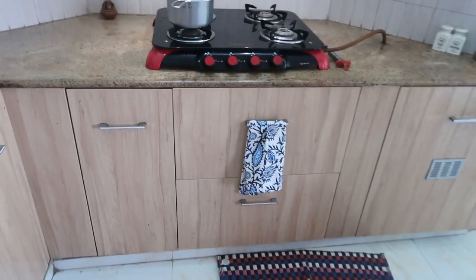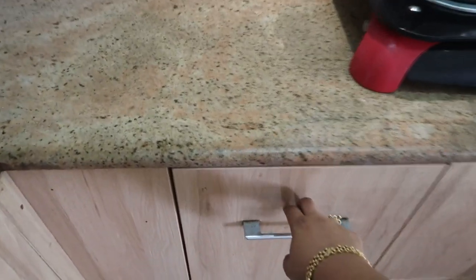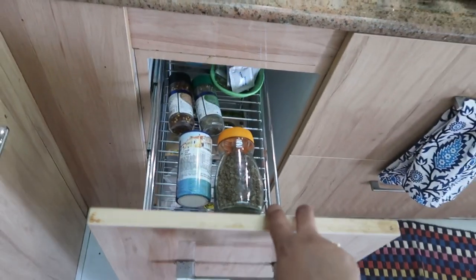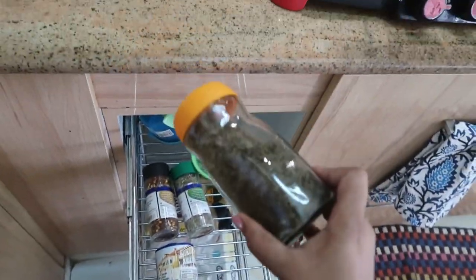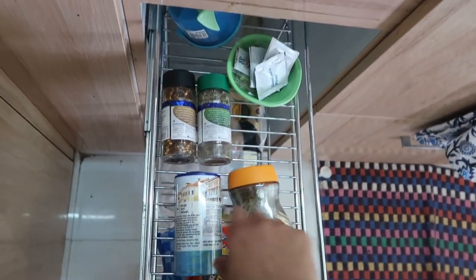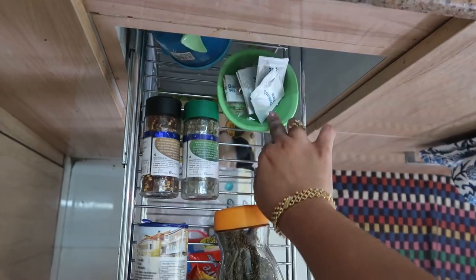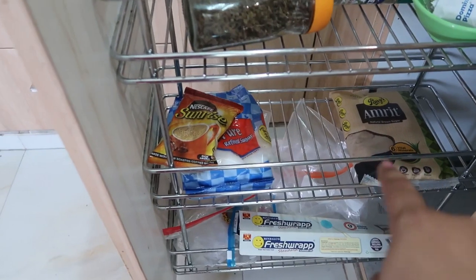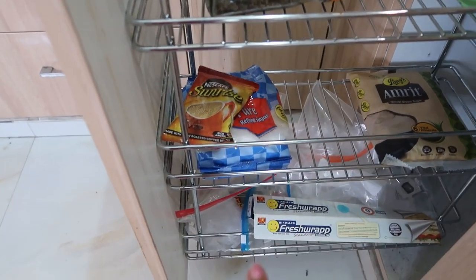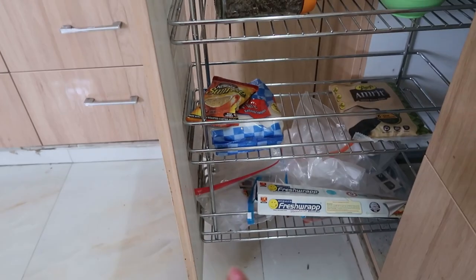Moving on to the right section, I have one more pull-out drawer in which I store all my Italian spices - kasuri methi, oregano, basil, chili flakes, and more spices that come with pizza. I store some of these in Nescafe Sunrise containers. On the next rack I have stocks of country sugar, white sugar, and coffee.